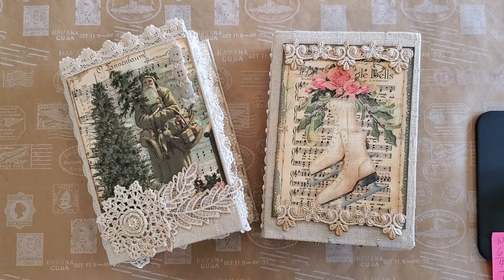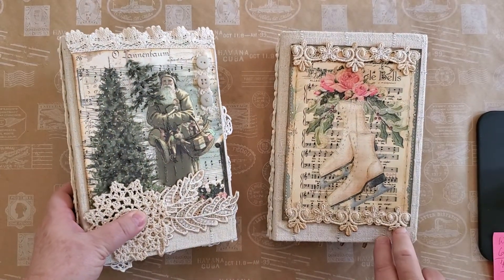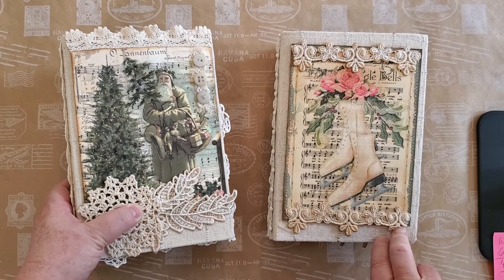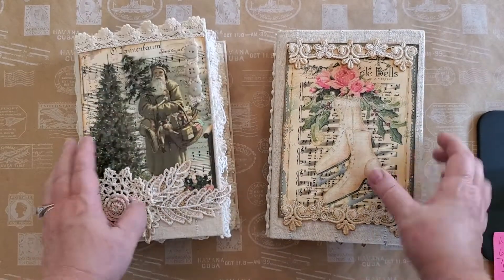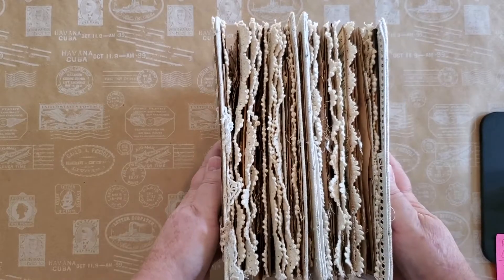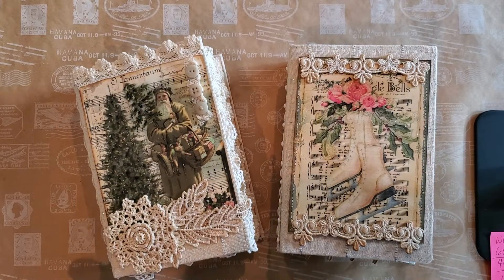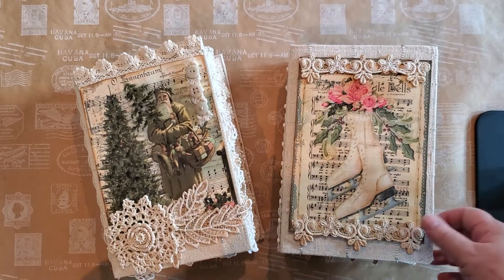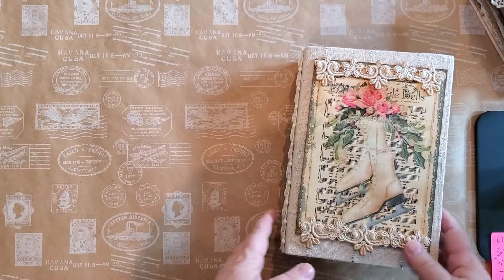Good morning everyone, Jan Fursten here from Fursten House. I have been busy. I created two new journals — both Christmas journals — and they're both for sale in my Etsy shop; I'll put that link below. It started off as one journal and grew and grew, but no one wants a journal that thick because it's really too thick — not manageable to write in — so I made two. Of course it took twice as long, but it is what it is.